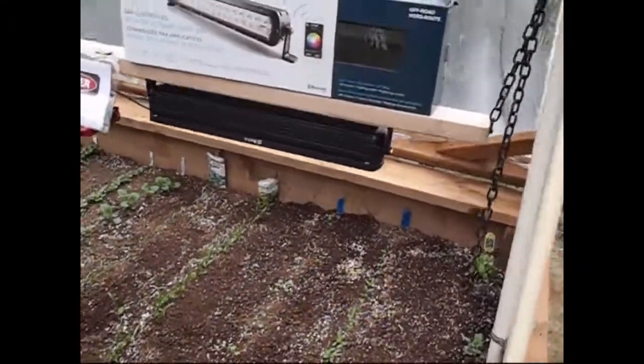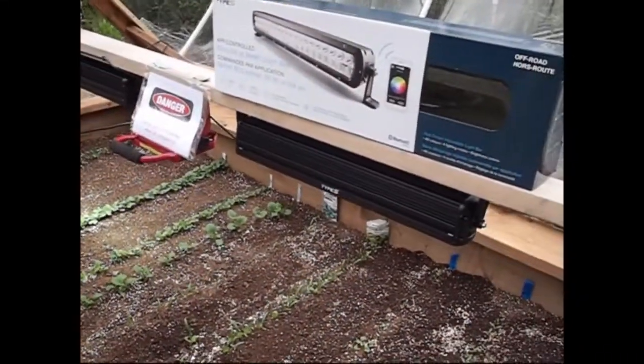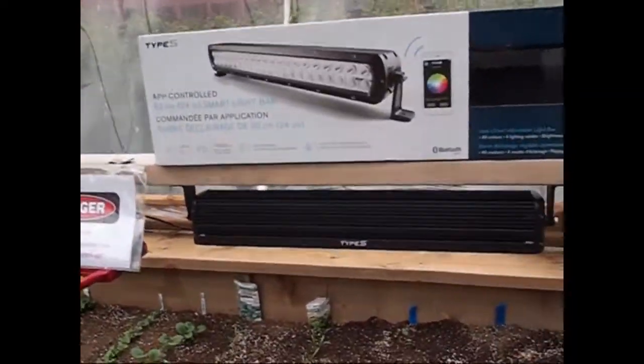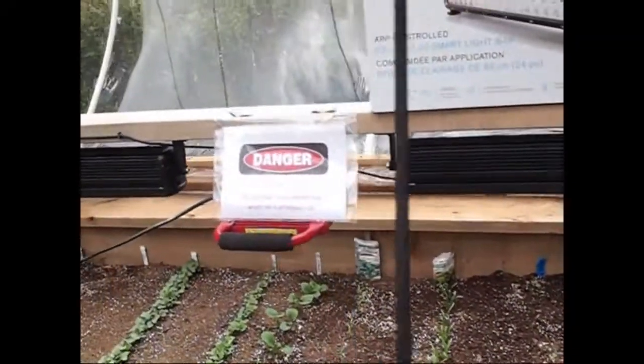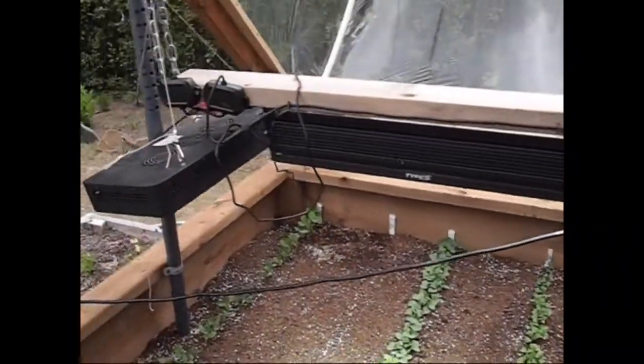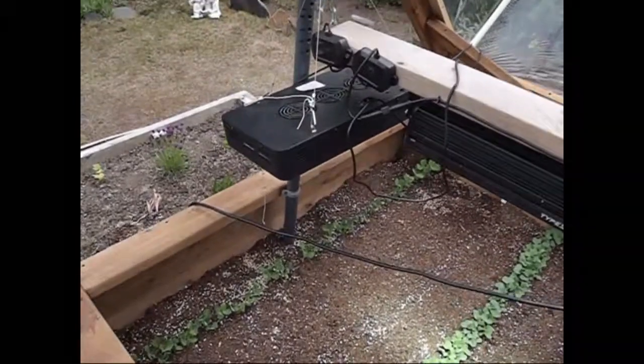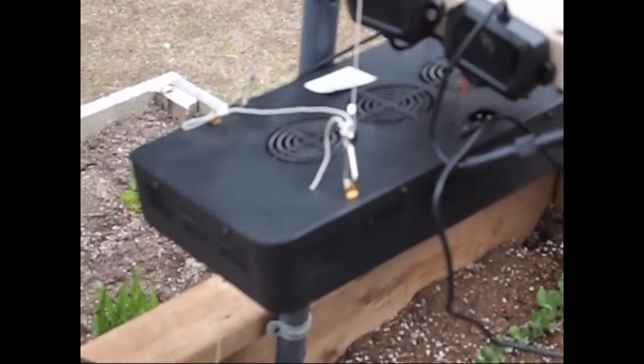This raised planter box has given me the opportunity to try out a few different types of LED lights. At the moment we're experimenting with three types of LED light in this planter box.